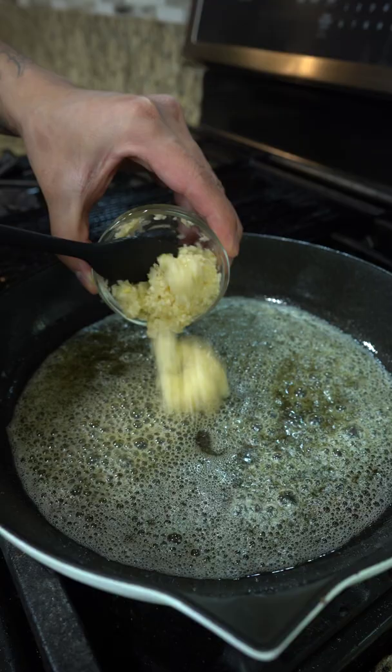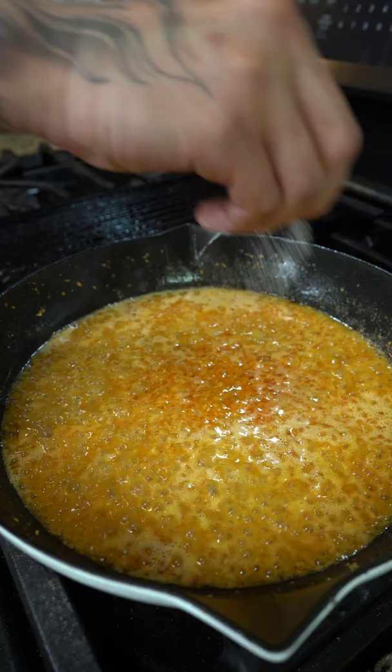Clean up the pan. Add butter, followed by minced garlic. Fry on low until fragrant. After that, add shrimp paste, blend it with garlic and coconut water. Let it reduce, then season with salt and black pepper.